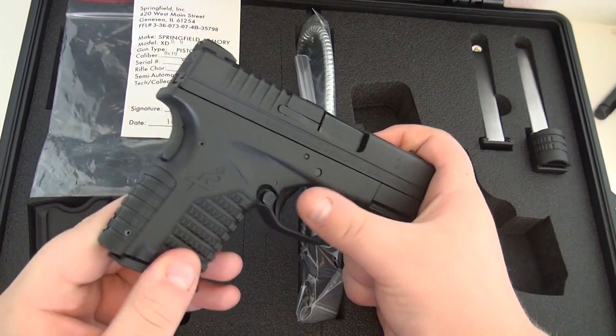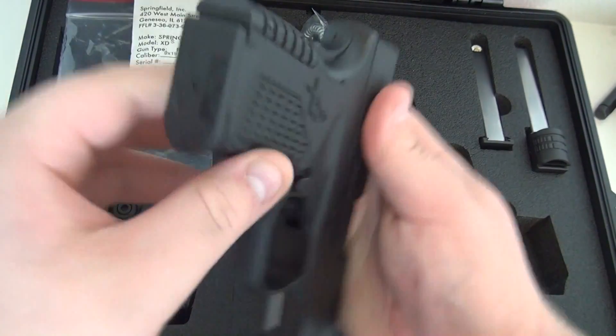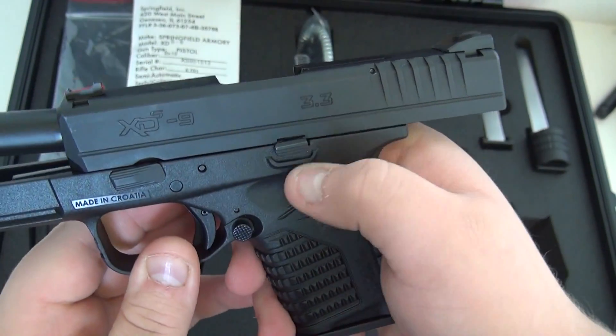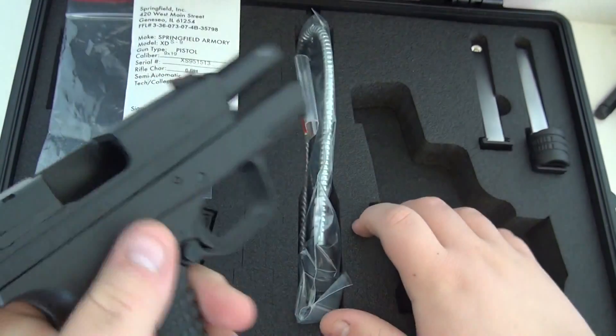It also has an ambidextrous magazine catch, so it's on both sides — unlike the Kahr CM9. As you can see, it's on this side and on that side. The slide release is only on the right side, but that doesn't matter because I usually use the overhand method anyway.